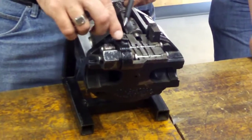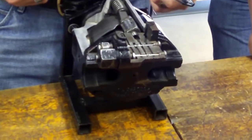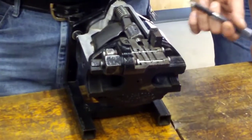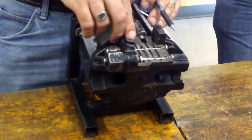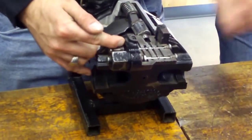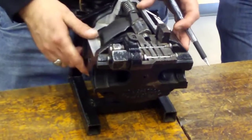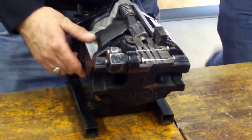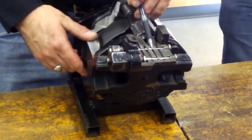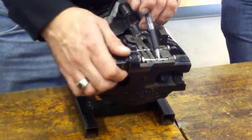So now I need 1,350 psi in order to shift this spool over and shut the pump off. If I've got 1,000 psi of oil pressure and 350 psi of spring force, but my pump output was only 350 psi, the spool shifts back this way. When the spool shifts that way, the oil flow is blocked — pump output can't come in through either path.